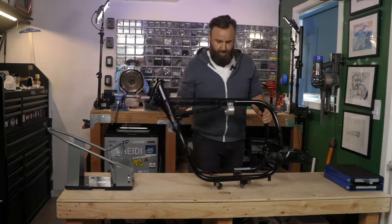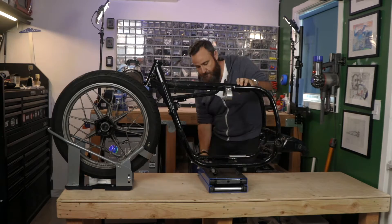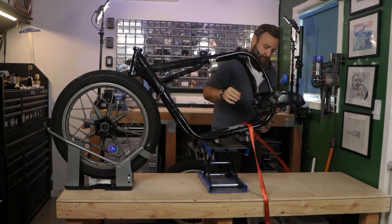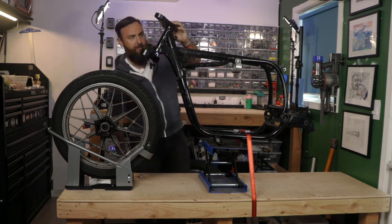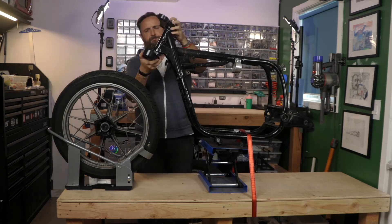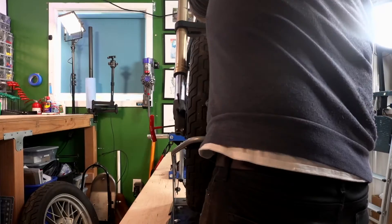First let's get the original frame and subframe set up to see what we've got. I'm just going to put the frame up on a stand and temporarily hold it in place — this is just to get a real feel of what this will look like. I've got a Cognito Motor triple clamp here that lets me put GSXR forks on this bike. I'll be doing a video on that later.